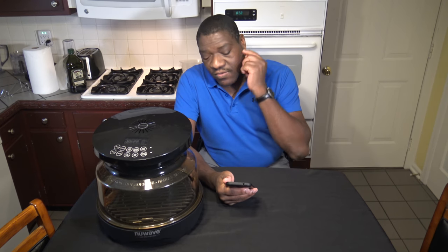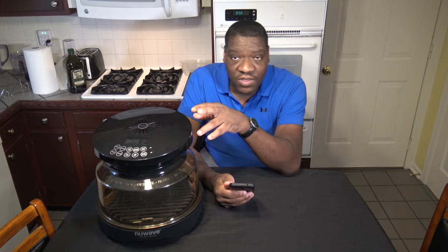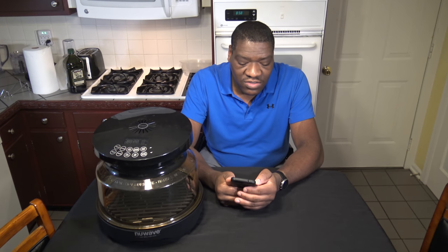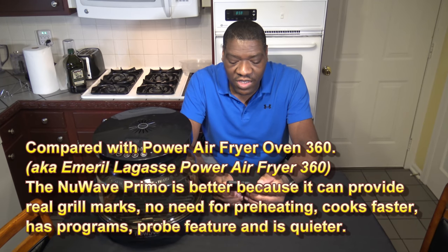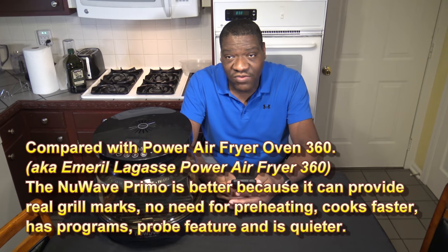I've basically taken some notes on how I feel about the New Wave Primo versus other cookers. Spoiler alert: it's better than all the rest. Compared to the Power Air Fryer Oven 360, the Primo's better because it provides real grill marks — it's a real grill. It doesn't have to preheat like the Power Air Fryer Oven 360 or the Emeril Lagasse Power Air Fryer 360, which are basically the same cooker and need a preheat in a lot of their functions.